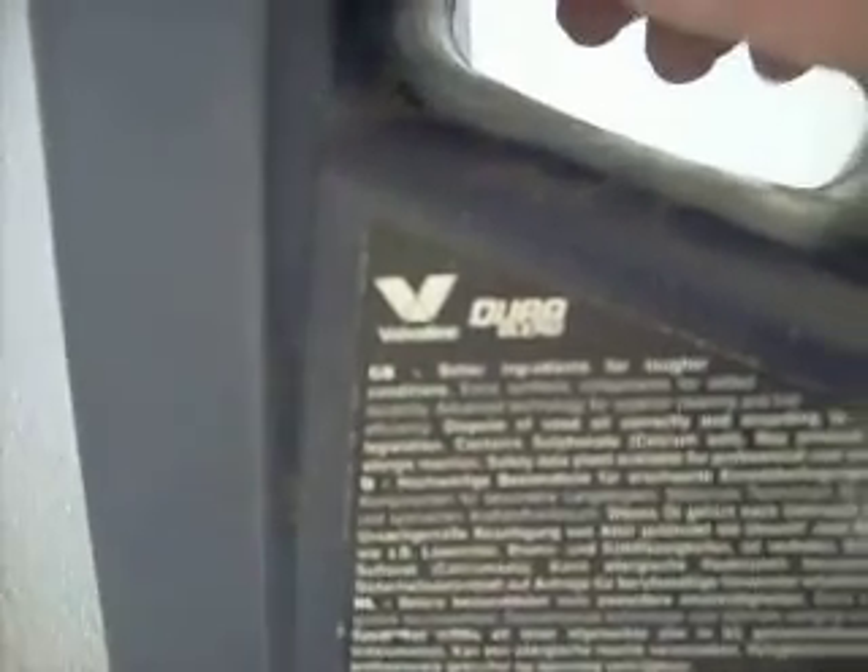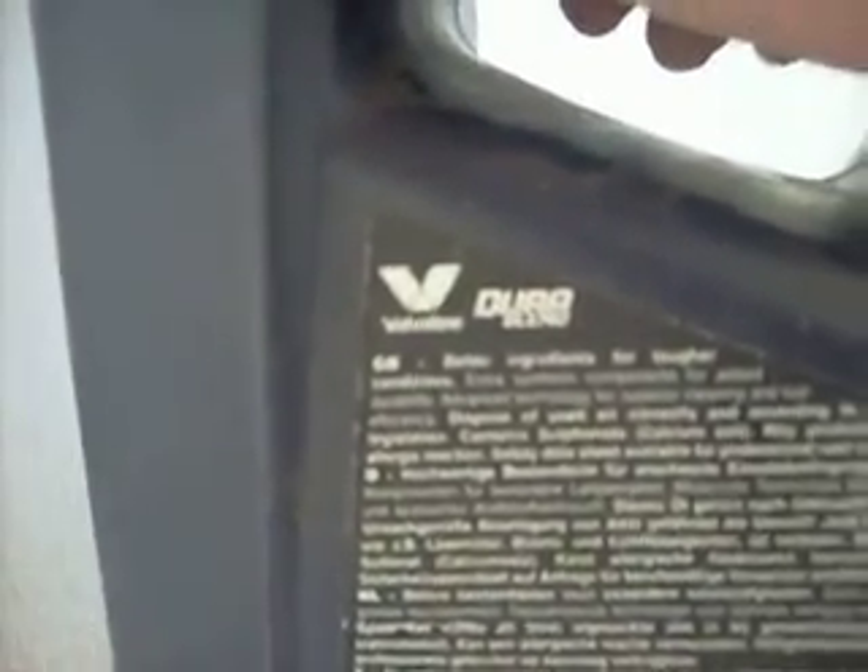Extra durability for tough conditions. It says: better ingredients for tougher conditions, extra synthetic components for added durability, advanced technology for super clean and fuel efficiency. And ever since I've used that, the fuel efficiency is actually so much better.